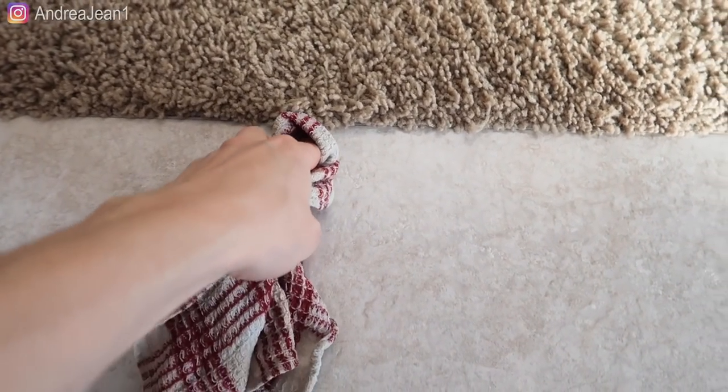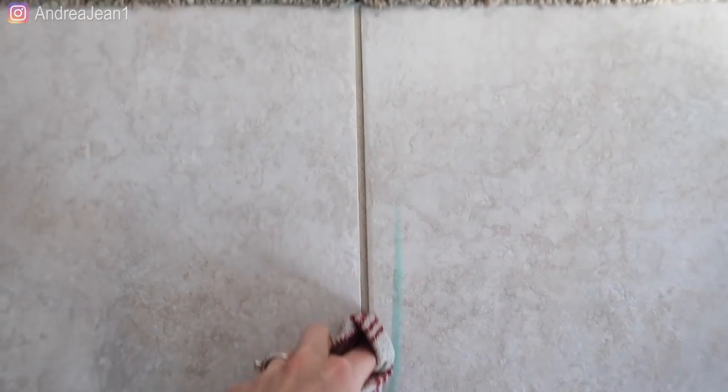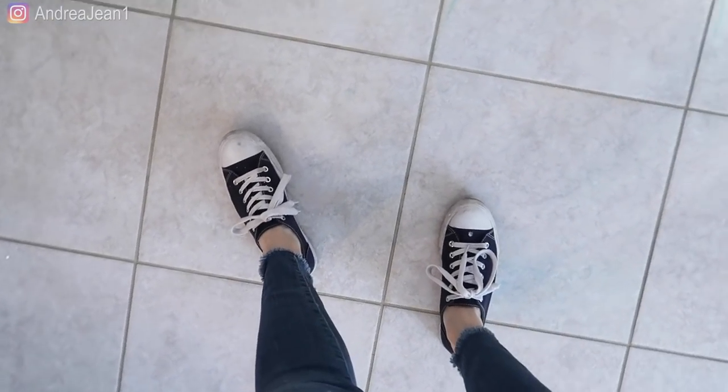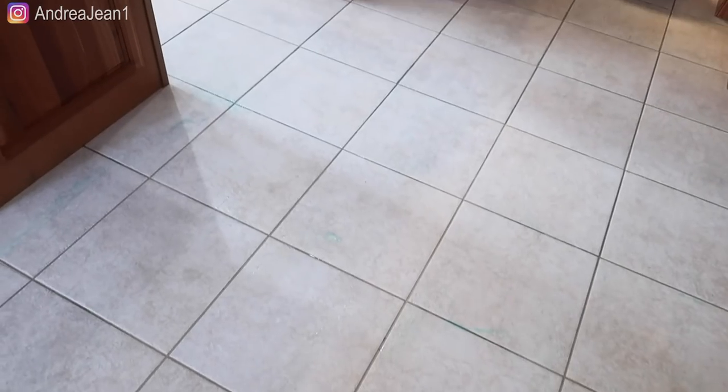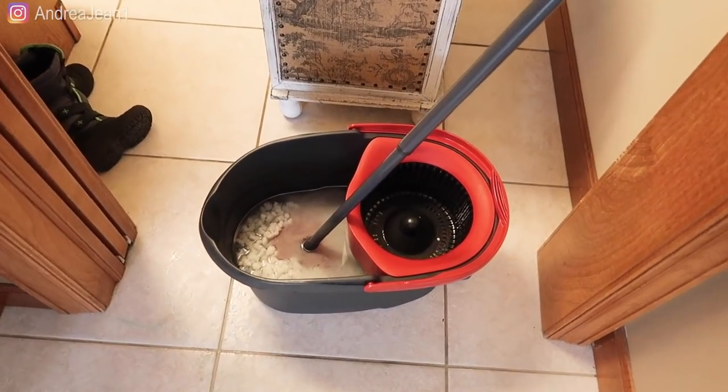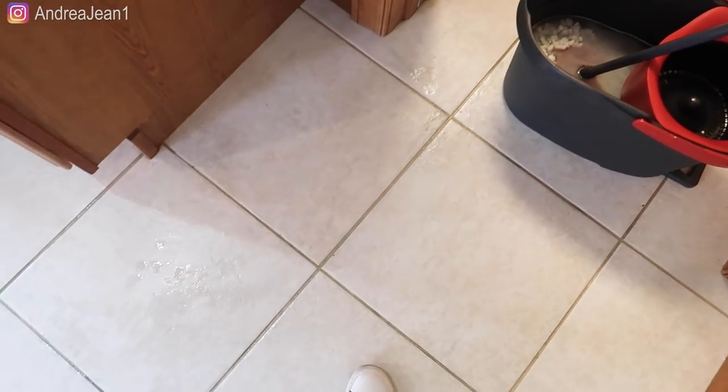I went over my entire floor once with the mop — I couldn't show it all because it got so messy. I do need to go over it again. One thing I did is when I got into the corners, I took a rag and went along them because I didn't want to get any product on the carpet. The second thing I learned: get a good pair of tennis shoes because it gets super slippery and wet. So far it's looking nice. I got a new fresh bucket of water and we're going to go over it one more time.